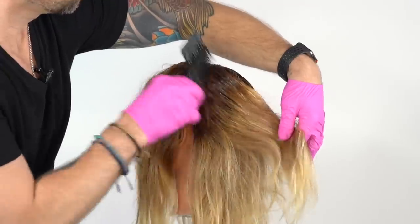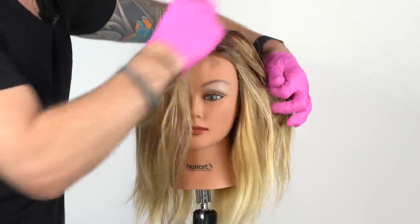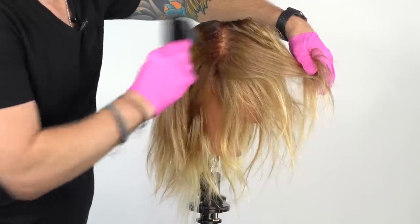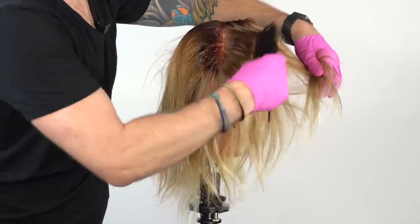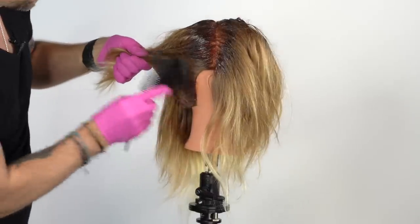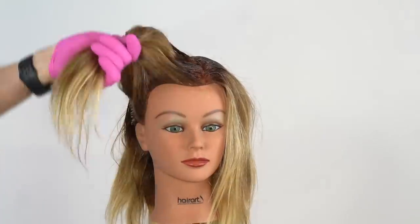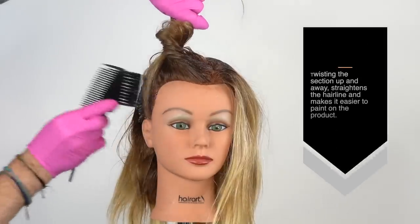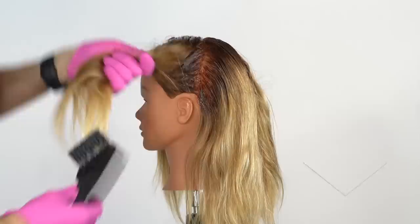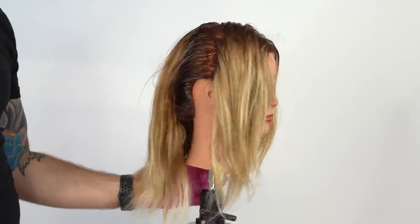Being sure to saturate consistently, I then use the comb to blend the line. Moving forward, I now work off of the natural part. Moving to the other side, I'll now go from the high point of the head to behind the ear. Grabbing the sections with your non-painting hand and twisting and elevating up helps to give you more of a flat surface to paint the perimeter of the hair. Repeat the same twisting technique on the opposite side to make sure you get full saturation at the hairline.